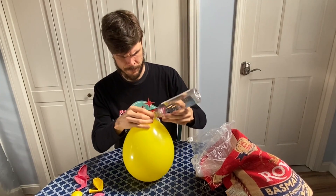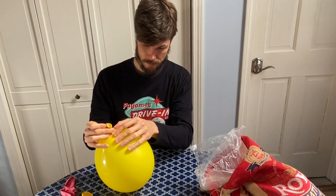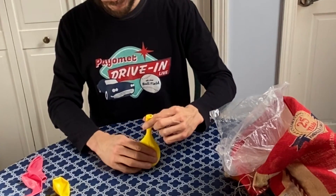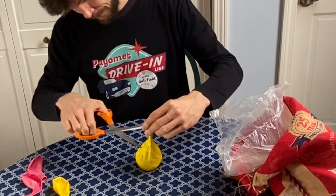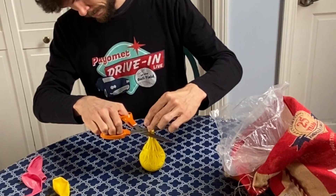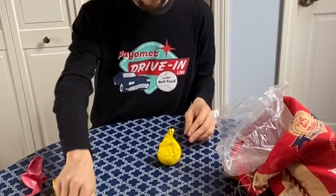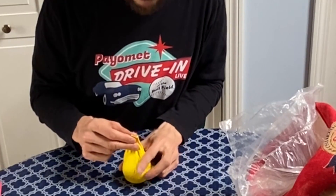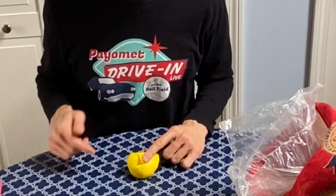Once it's all in there, you want to get the balloon off of the bottle and let the air out, leaving you with a balloon full of rice. Now we're going to cut off the top half of the neck. Then we're going to take what's left of the neck of this balloon and fold it down, and then tape this down.